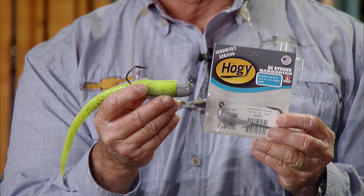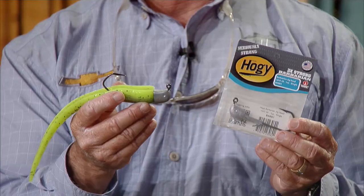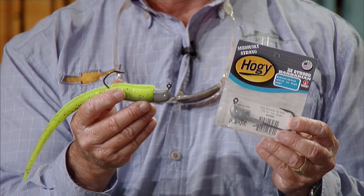Why such a big jig head? Pretty much because you want to throw it a long way and have it sink immediately, since it could be up to 20 feet deep if you're fishing off the beach — usually between 15 and maybe even 30 feet deep, depending on where you see them traveling.